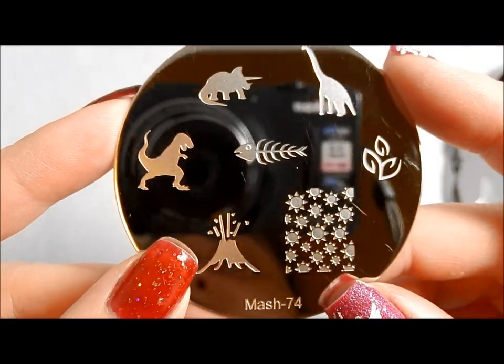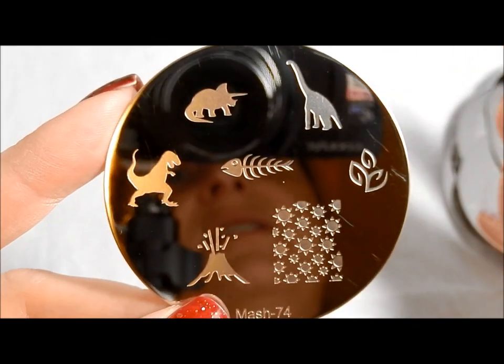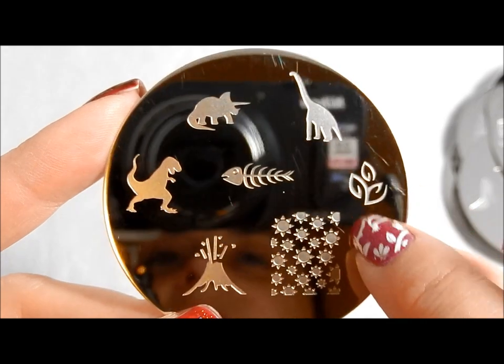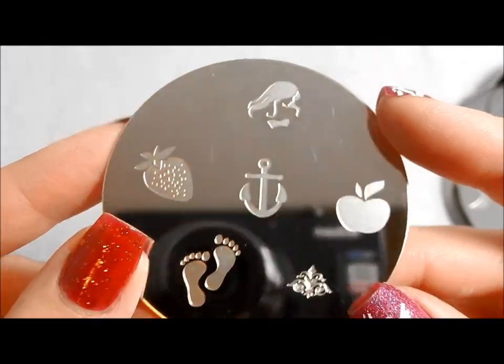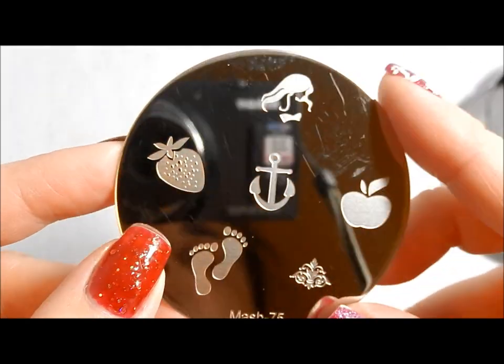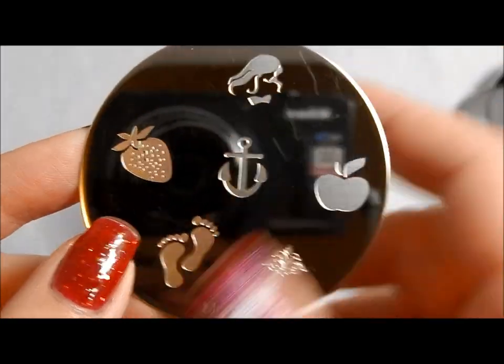Dinosaurs — MASH 74, dinosaurs! You've got the erupting volcano, which of course might be what made them extinct, right? And then I love this little flowery pattern here. And last but not least is MASH 75. I adore this little woman — she reminds me of kind of like a shampoo commercial, and feet and just a few other things.